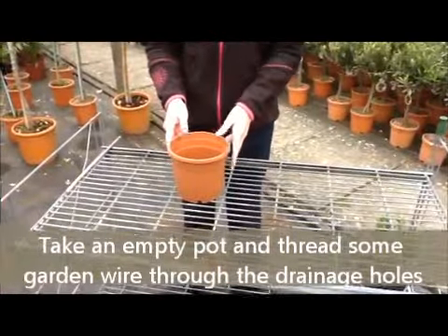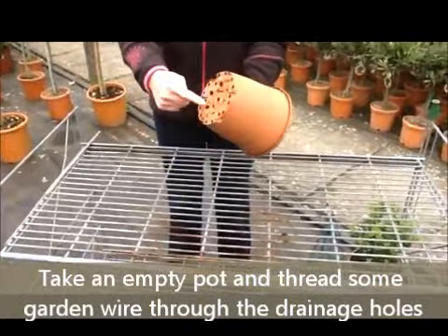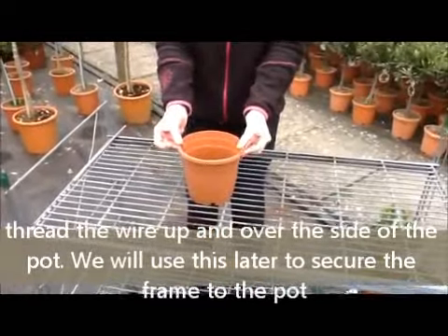This is a short video from Top Topiary on how to make up a topiary frame. Firstly, take your empty pot — you can see we've threaded some green garden wire through the drainage holes and out either side of the pot. This is very important, as you will see later on in the video.